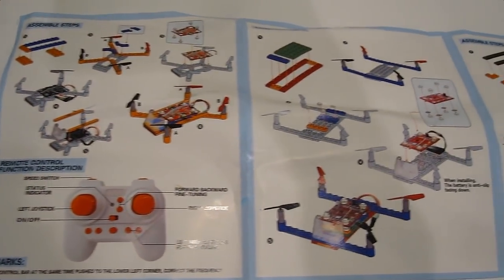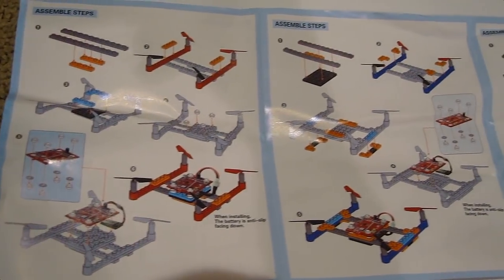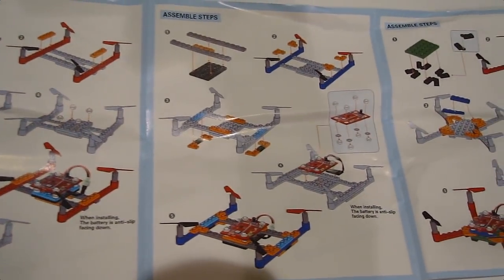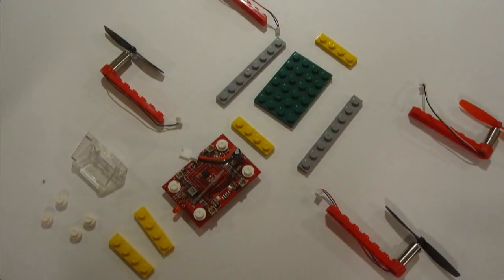This kit can be made in six different styles. The great thing about them is if you crash real hard, they'll pop apart and they simply snap back together. First, I built this one in a square configuration that I'm showing you now.